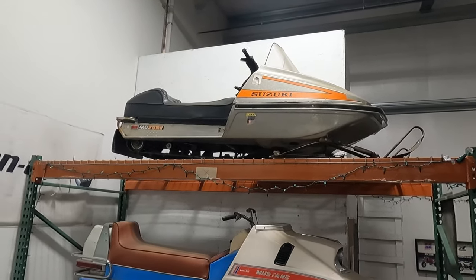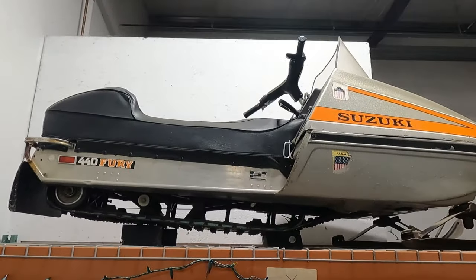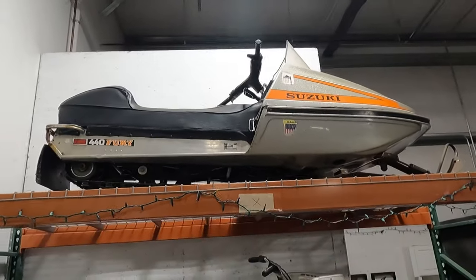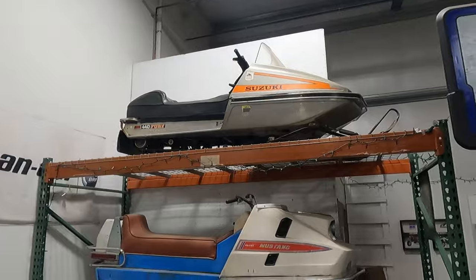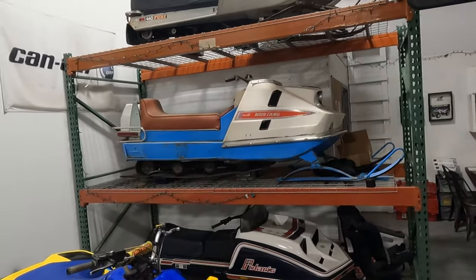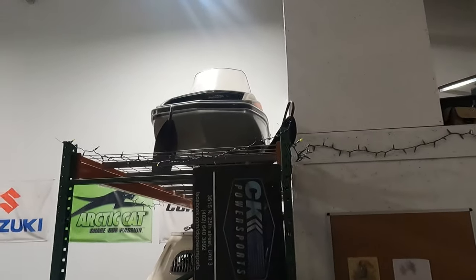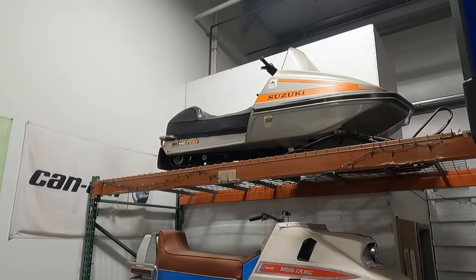Up on top is a '75 Suzuki Fury — a one-year production model. It's an Arctic Cat chassis with a Suzuki motor and electronics. These were considered the fastest production sled in 1975 — 440 free-air motor, stock twin pipes. I originally had two of them that I was going to combine into one good one, but they just sat. Then about a year ago a pair popped up on Facebook a few blocks from the shop. I bought both, got them running, kept this one and sold the other. The paint scheme is really neat — looks like a bass boat, super flaky metallic.